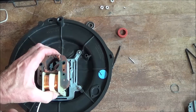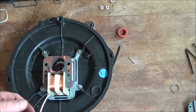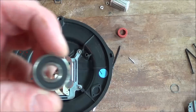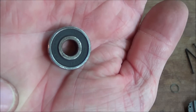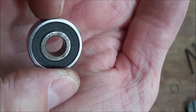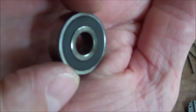Once you get everything in place, this just drops on and you'd be home. Here's the bearing that came out of it — NMB, 608, 66D21. Both of them are the same.